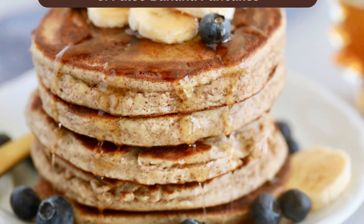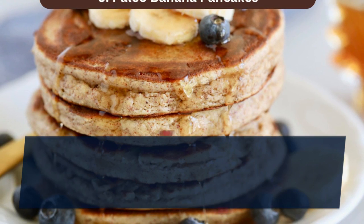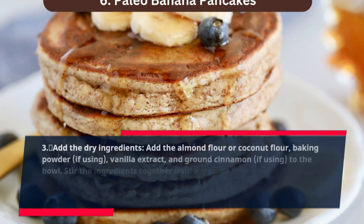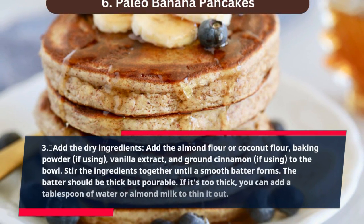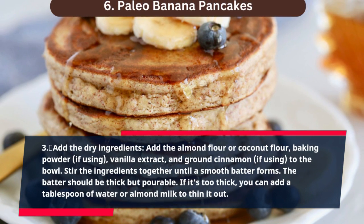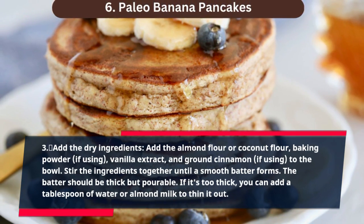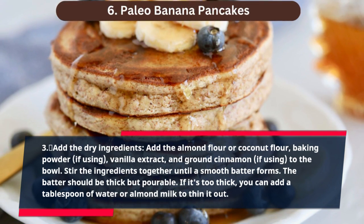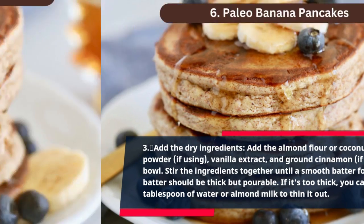Step 3: Add the dry ingredients. Add the almond flour or coconut flour, baking powder if using, vanilla extract, and ground cinnamon if using, to the bowl. Stir the ingredients together until a smooth batter forms. The batter should be thick but pourable. If it's too thick, you can add a tablespoon of water or almond milk to thin it out.